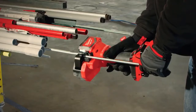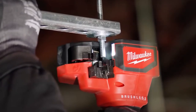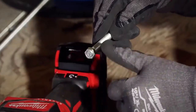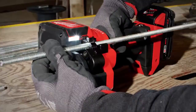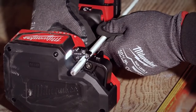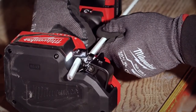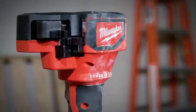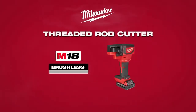Red Link electronics allow the jaw to retreat to its home position after every cut. To get quick nut cuts every time, begin by holding the rod against the lower jaw of the tool, then hold the trigger until the jaw completes and automatically releases back to the home position. The threaded rod cutter from Milwaukee Tools provides the most nut-ready cuts.